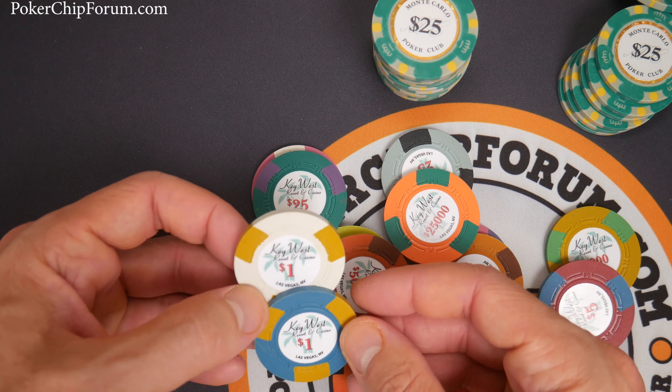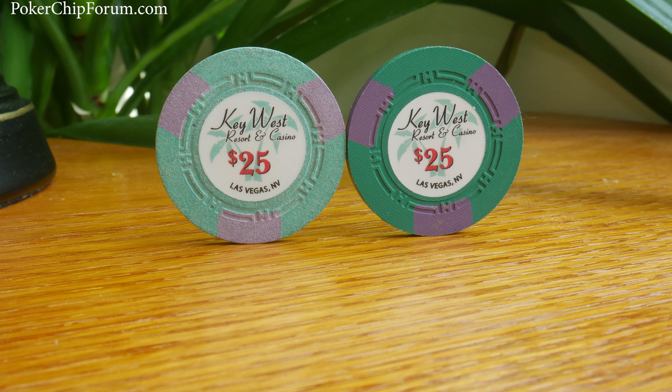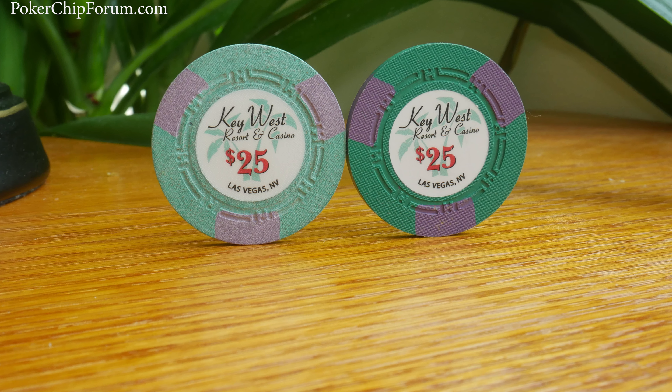I know I like to go to extremes to destroy chips, whether it be a blender or just soaking things in acid. But make no mistake — these are my favorite poker chips on the planet. I can't think of anything I would rather have than a set of these Key West Resort and Casino poker chips. The way they feel, the texture, I love the weight, the true inlay, the colors, how they make me feel, the font, the X factor. They have so much character. I love them.